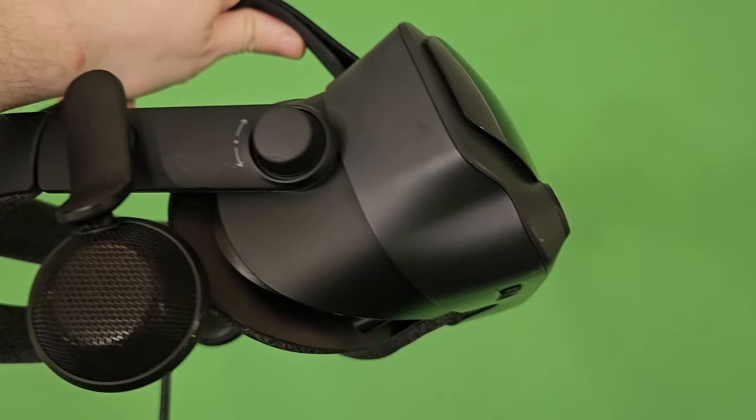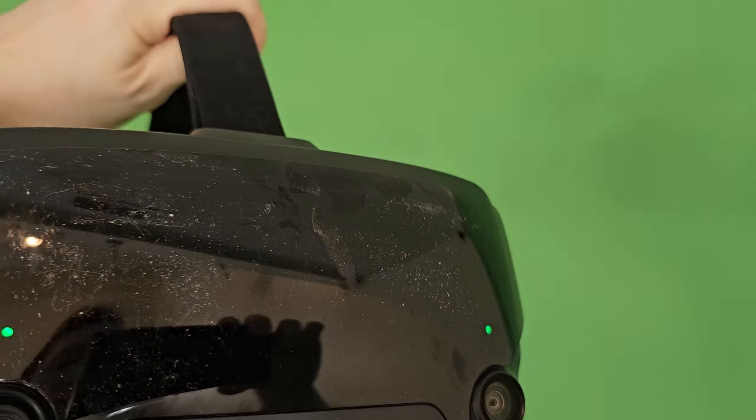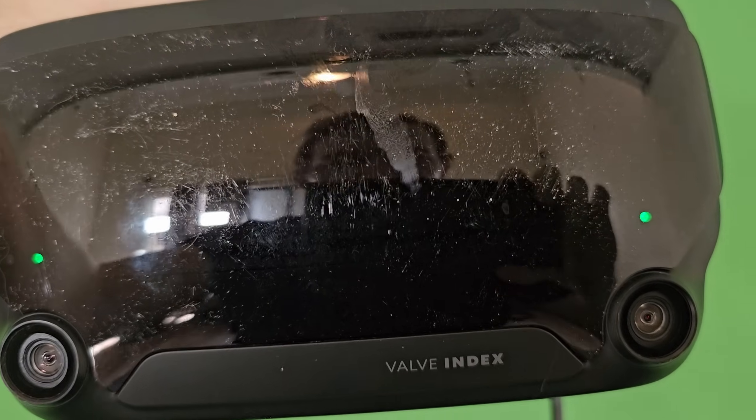So here we are after a few minutes in the dryer. Besides some newly formed scuffs and the front being dirty as hell, it seemed to have survived. As you can see it's tracking and everything, which is good. Just imagine if it had completely broken — that would have been a sad short video — but it did survive, on to some more tests.